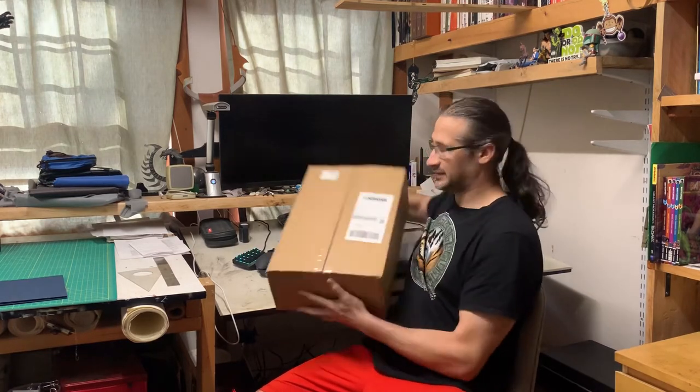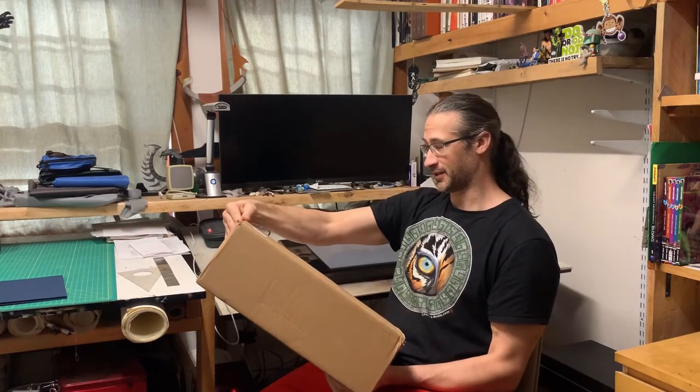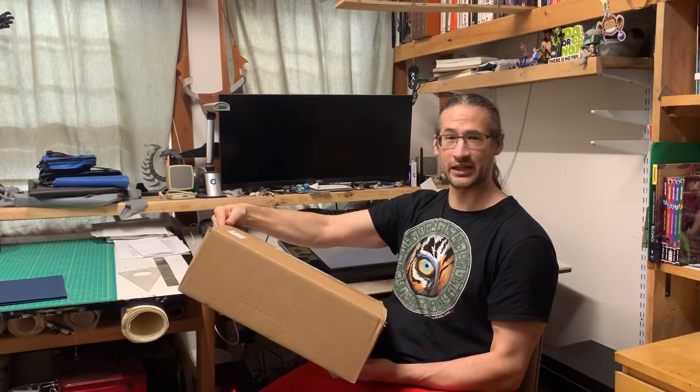But I did recently finish a new design for a shirt — one of my own shirts. I placed an order for one for myself and my family; my wife and my kids all wanted some. As I was placing the order, I realized there were a bunch of my own shirts that I don't own, which seemed wrong. So I ordered some, and that arrived just yesterday. So I figured we'd do a little unboxing, because why not?